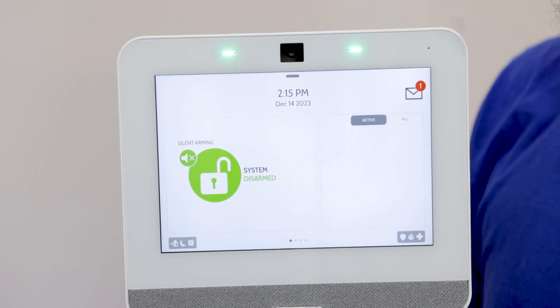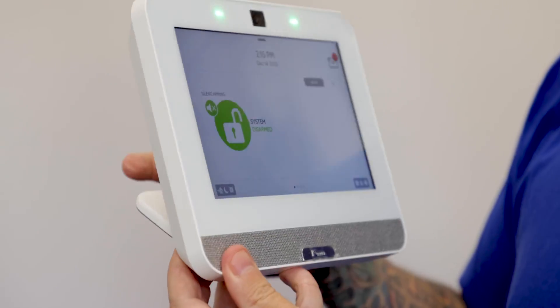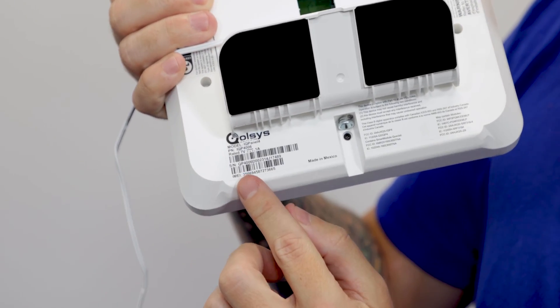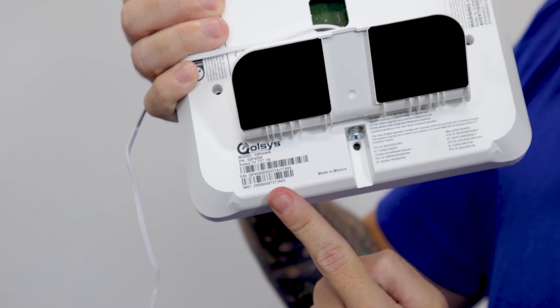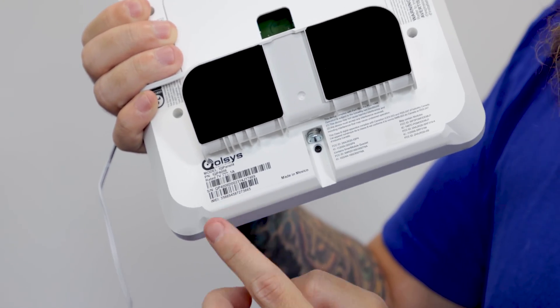Another way to get the IMEI number, if you don't have this already installed and you're not going through the panel programming, is to look at the back of the panel. We have the desk mount so it's a little bit hidden, but the bottom barcode right here is going to have the IMEI number. So if you haven't already installed the panel or if it's not powered on, you can just look at the back of the system and you'll see the IMEI number there.